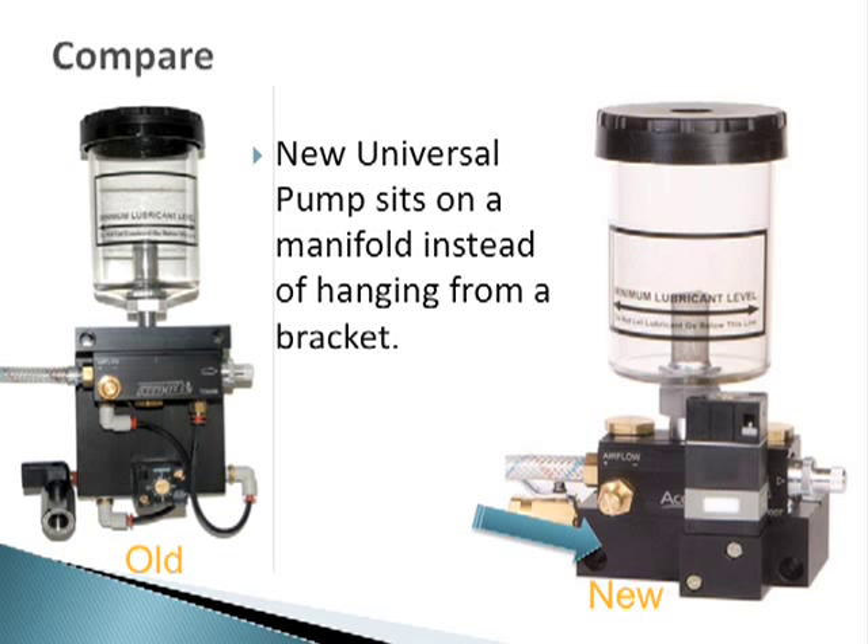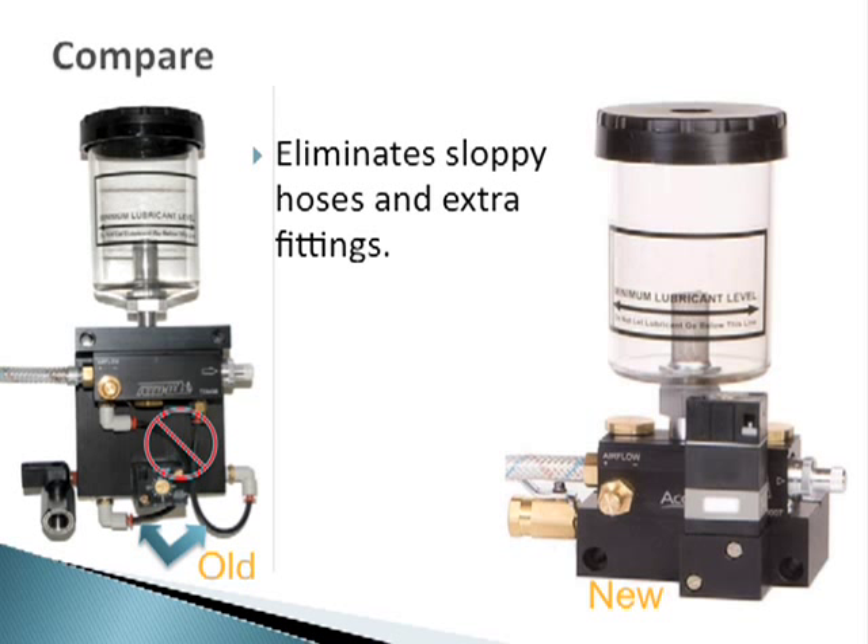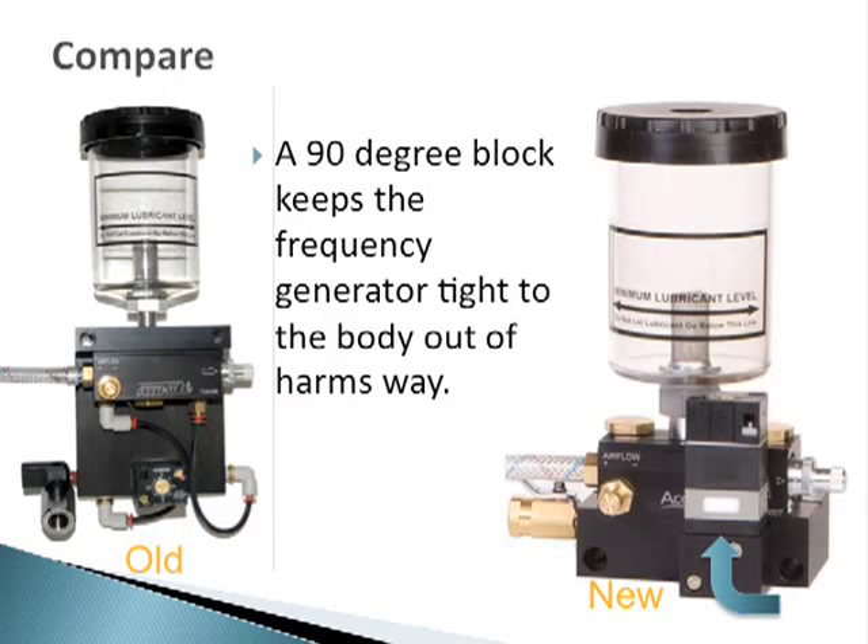As you can see, the new junior applicator design takes advantage of the new universal pump in that it sits on a manifold instead of hanging from a bracket. This new manifold design eliminates the sloppy hoses and extra fittings for a more precise and durable applicator. The frequency generator is turned up and out of the way by mounting it on a 90 degree block.